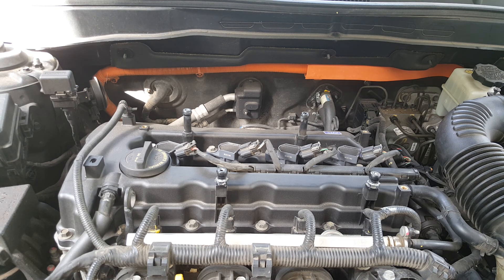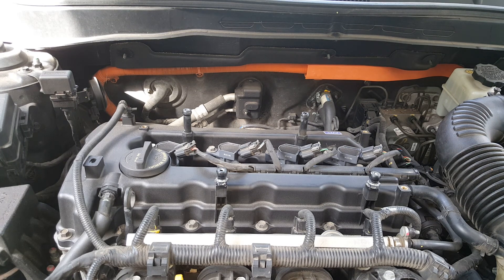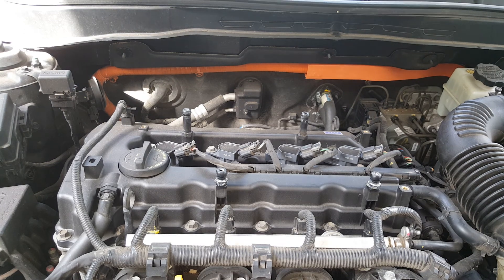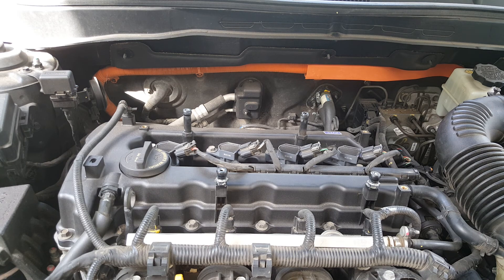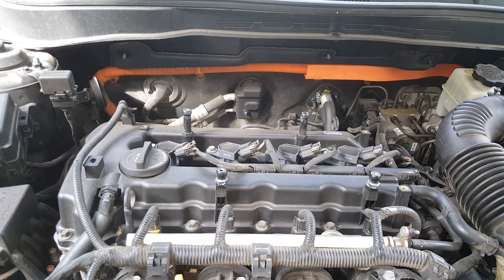So that tells me the coil packs were the problem. On most vehicles you would get basically a cutting out, a hesitation, not wanting to accelerate — but on these hybrid cars, it will almost trick you into thinking you've got some major issue with the transmission or some really expensive component. But as it turns out, it was a very inexpensive and simple fix.